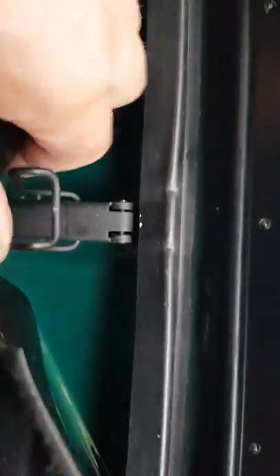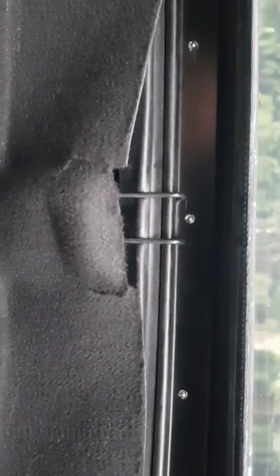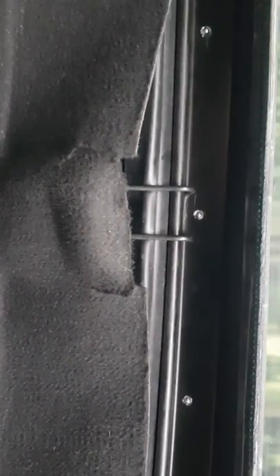Push the pop rivets through, tighten them, and you're done. Go back inside and flip the catches back over to lock the roof in place. It's as simple as that — it's probably about a 40 minute job all in. Thanks for watching, I hope it helps. Bye bye.